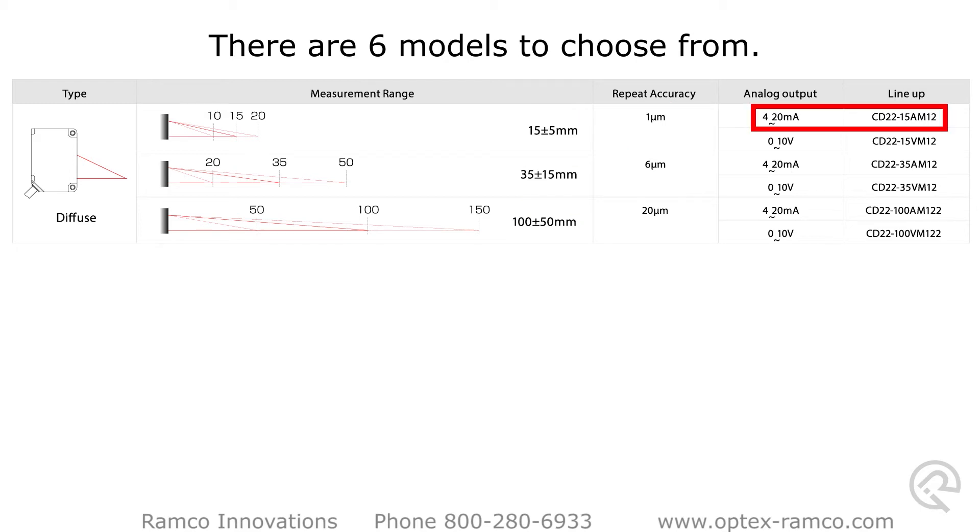Each has a digital output plus a choice of current or voltage output, signified by the A and the V in the part number.